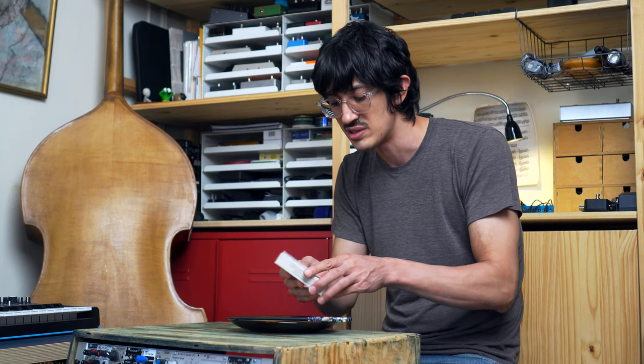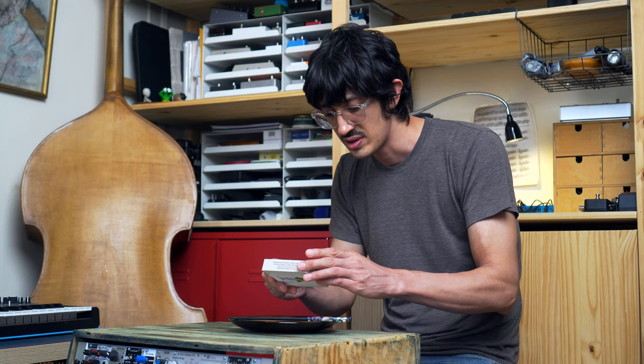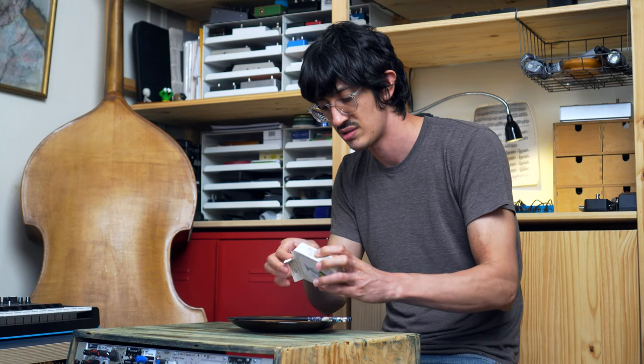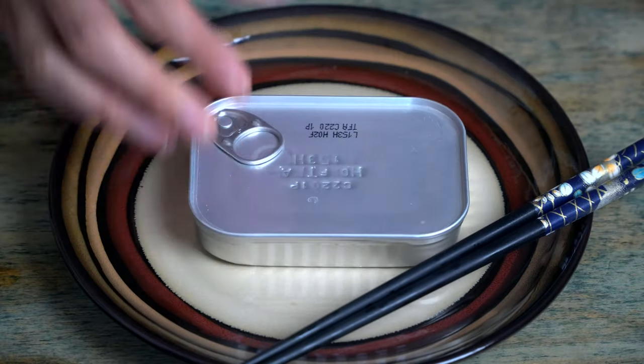I'm gonna rip this box open. Oh, so exciting. Quite expensive, these guys. Product of Portugal. The box is really closed. Just as plain a little can as you can find.